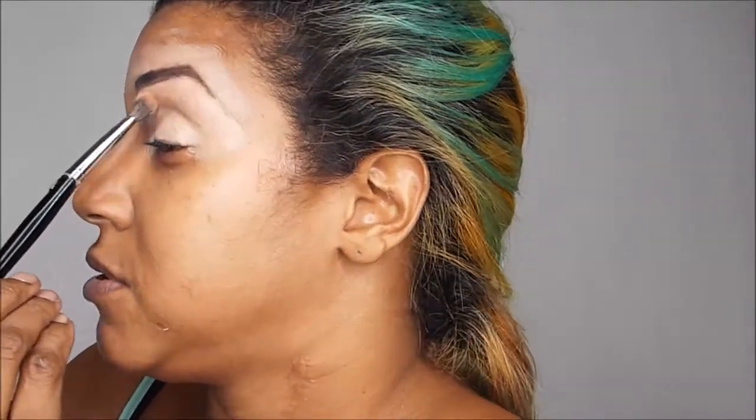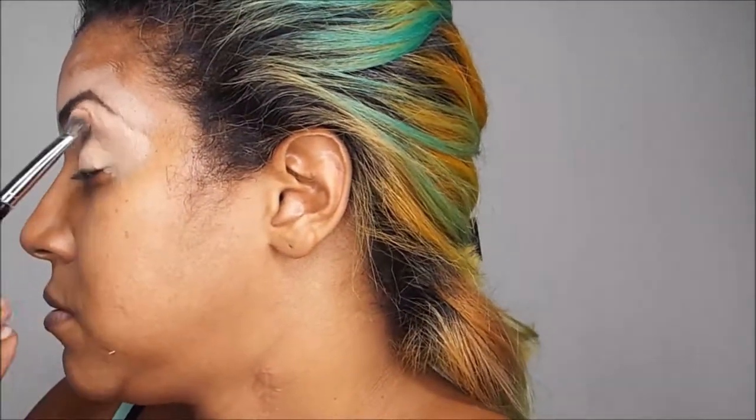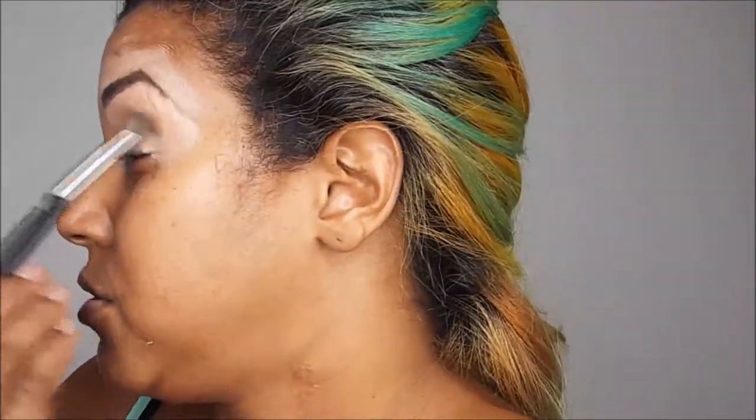The next color I'm going to apply is called Vbra — I'm not sure if I'm pronouncing it right, but that's how it's spelled. It doesn't really show up on me, but that's how I did it, so I'm going to follow the same technique.